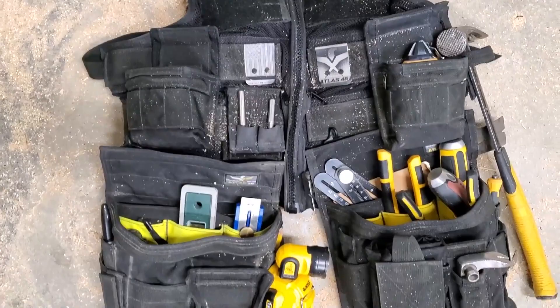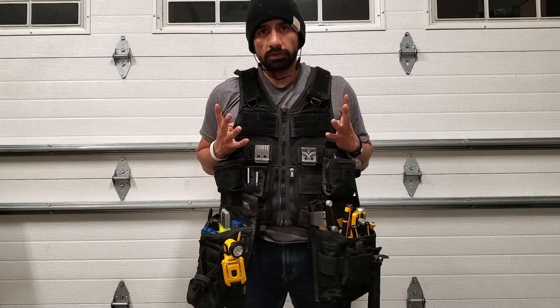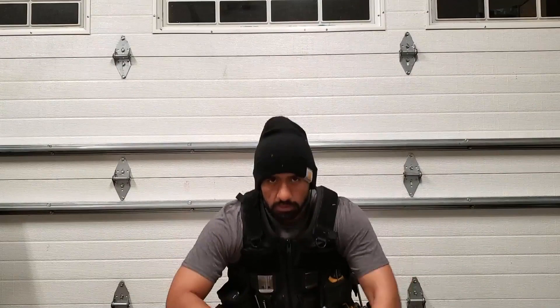This is my rig. I have the Saratoga Vest — it's the small version. I am 5'7", about 175 pounds, and I have it tightened all the way. It's a good fit for me. I get a great range of motion, a lot of mobility and flexibility. I can squat and move around without any issues.